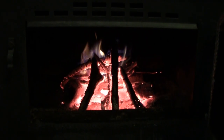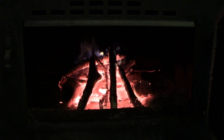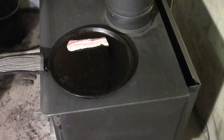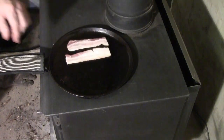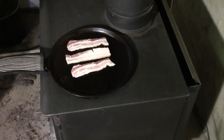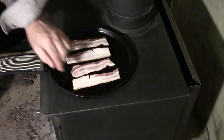Cooking on our wood stove — firing it up, getting it good and hot, putting the griddle on there. I'm starting off with some bacon. I cut two strips in half so they fit better on the griddle. This is a Lodge griddle.